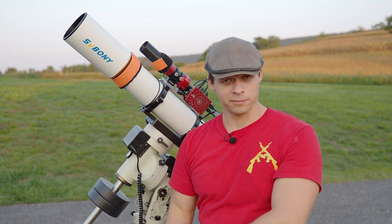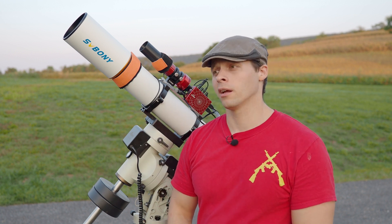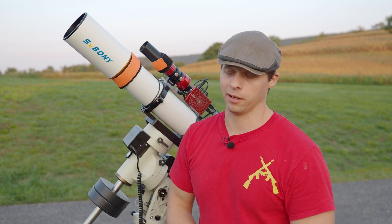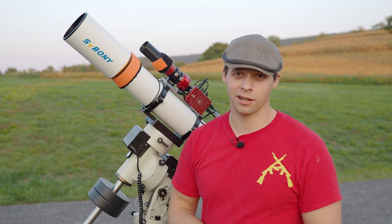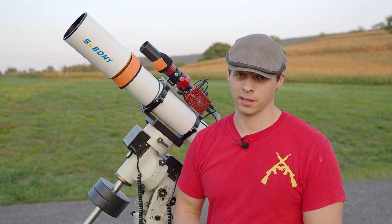This is a white scope. I like the fact that it's white — I don't like black scopes. Why? Well, I tend to run into black scopes at night because you can't see them. And if you're in the middle of an imaging session and you bump your scope, sometimes you've got to start all over again.